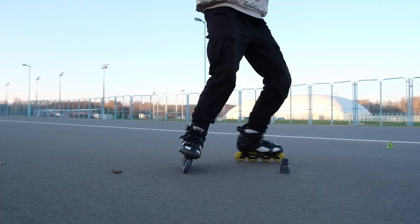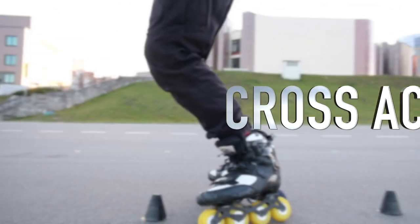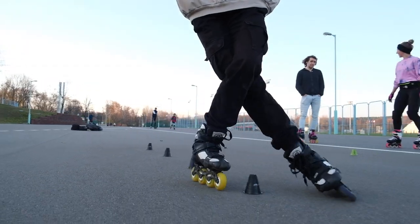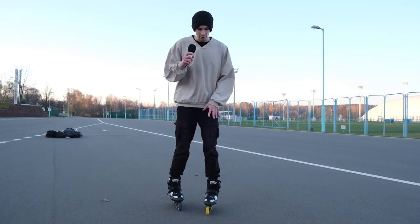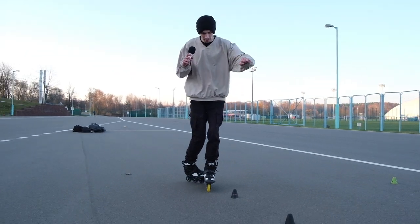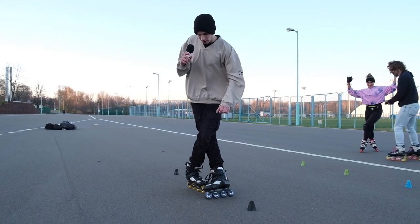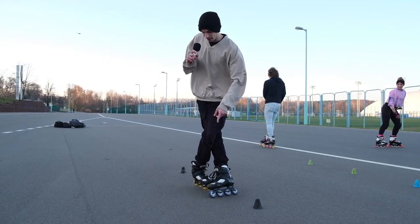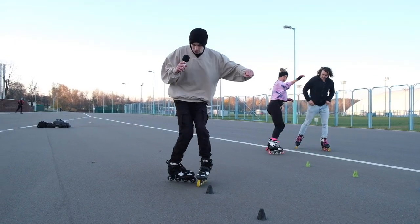Okay guys, now bonus trick — cross ace, it's lava. Let's go! Now we go criss-cross on the left leg and do cross ace on the right leg after the second cone. And now we're doing lemon backward, and repeat.